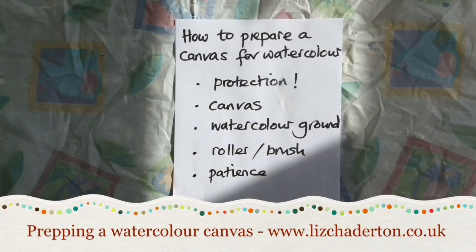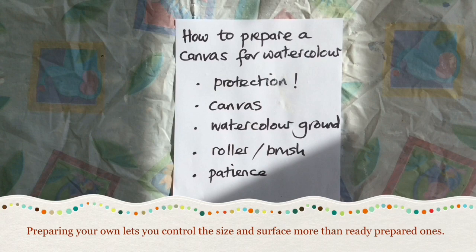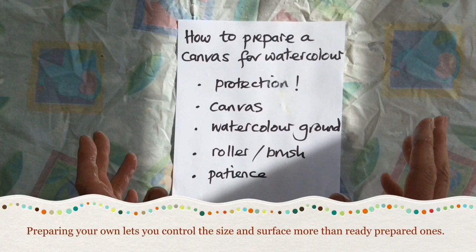Hi, I've been asked how I prepare canvases for painting with watercolour, so I thought I'd show you and it's really straightforward. First of all you've got to protect yourself and protect your area because this stuff is designed to stick. I've got a plastic cloth here and I've got an apron on.